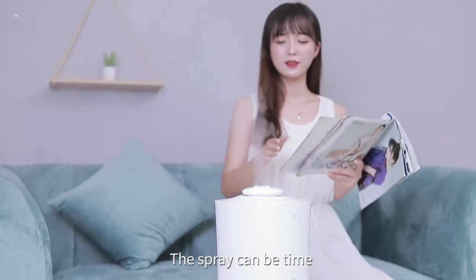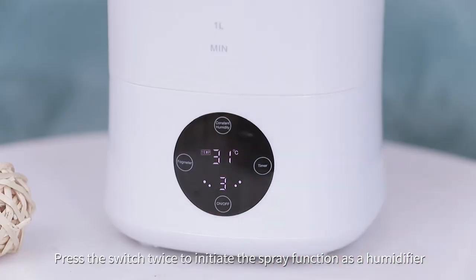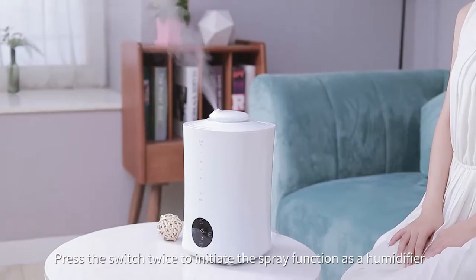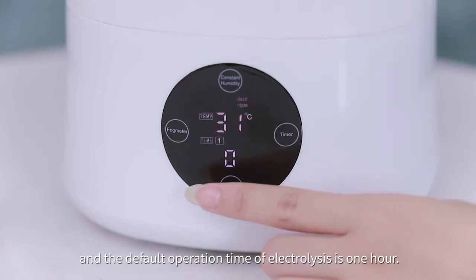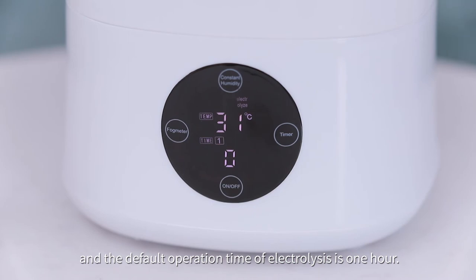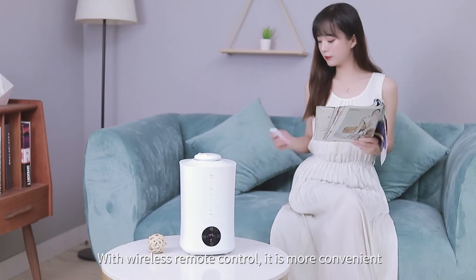Press the switch twice to initiate the spray function as a humidifier. Press the switch 3 times and the default operation time of electrolysis is 1 hour. The electrolysis duration is optional.